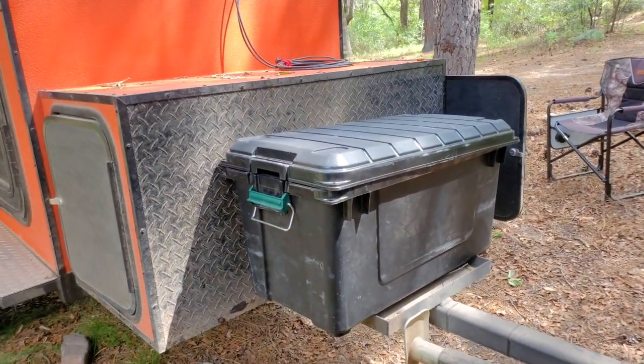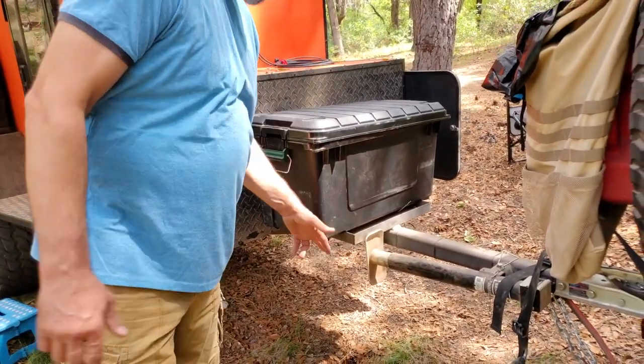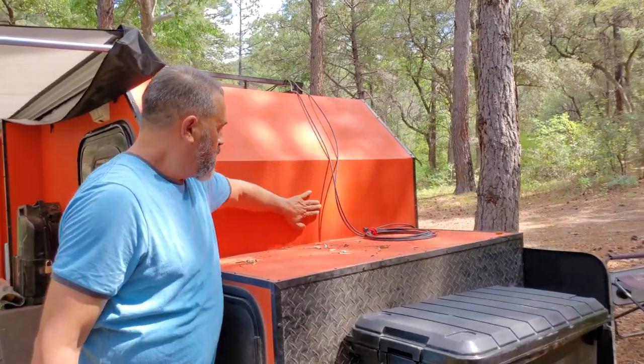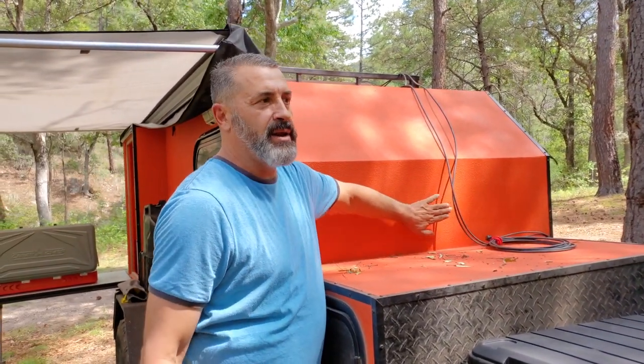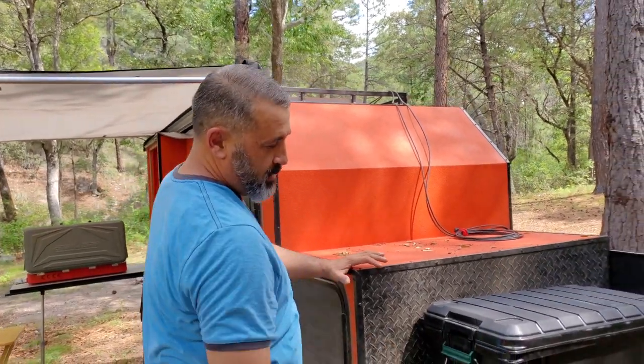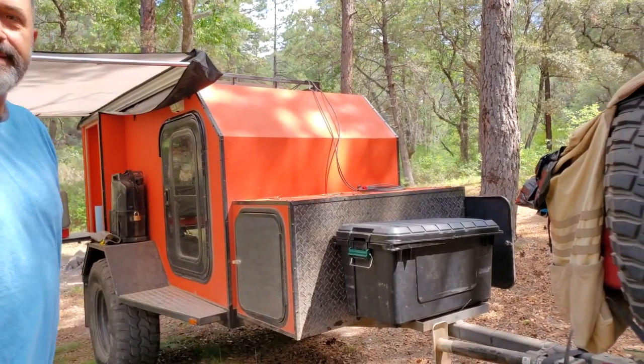This plate is prepped for a generator. When I built the trailer I sprayed steel in here, so if I ever want to open it up, I can run an AC unit off a generator. I haven't done it yet in almost two years, but eventually I will.